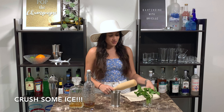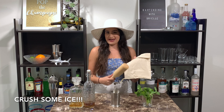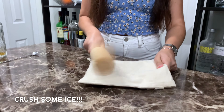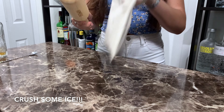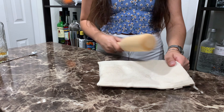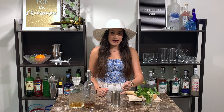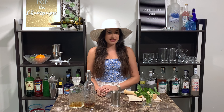Then we're going to grab our Lewis bag and our mallet, and we are going to crush up some ice. Once you have your crushed ice, fill about three-fourths of the way to the top, and give it a nice stir with your bar spoon, just to incorporate all the ingredients together.